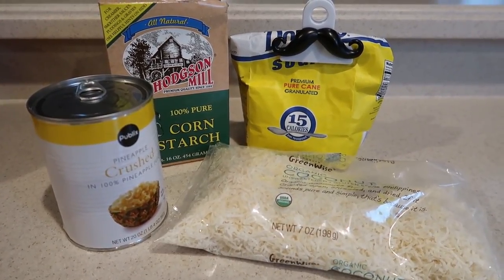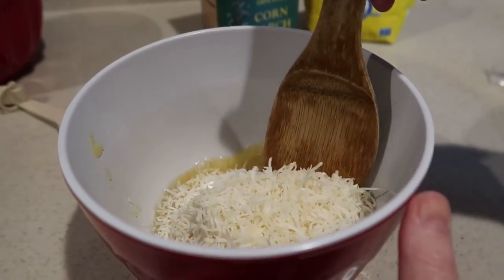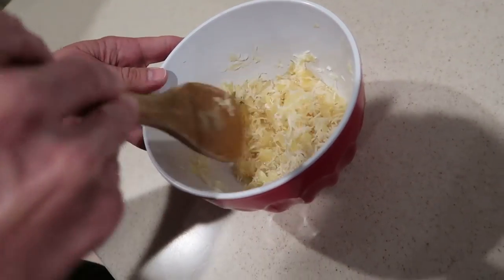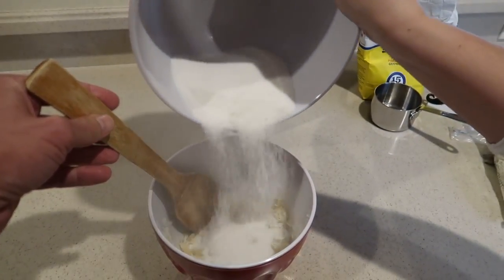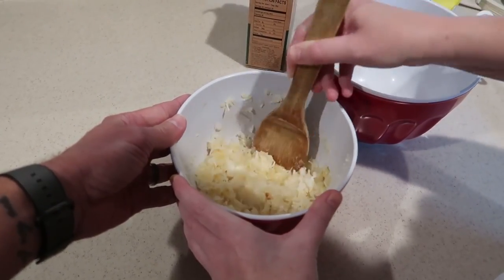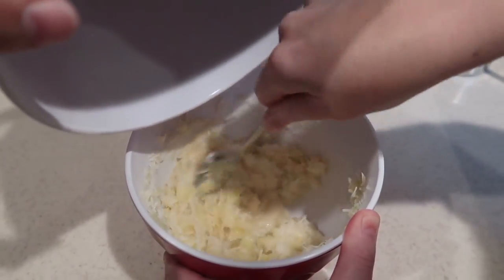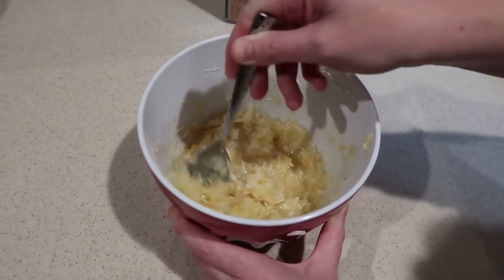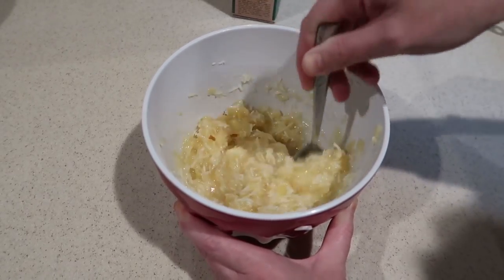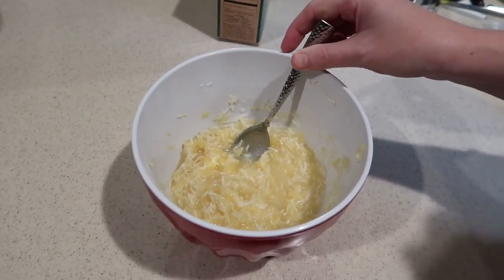First thing we have to make is the coconut mixture. In this bowl we're going to combine one cup of crushed pineapple and one cup of unsweetened coconut. In a separate bowl, mix together two tablespoons of cornstarch and a cup of sugar. For the next step, combine your sugar mixture into your pineapple mixture. Oh my gosh, this is so much sugar — and this isn't even its final form. I'd say we mixed this in pretty good. It looks almost like a weird cheese mixture, but it smells so good. Now we're gonna let this sit in the refrigerator for one hour while we move on to the next step of the bread making process.